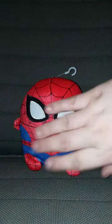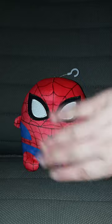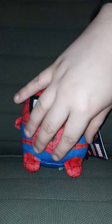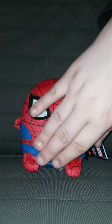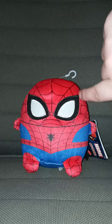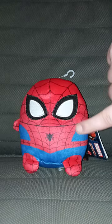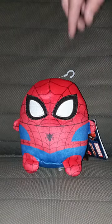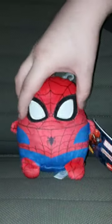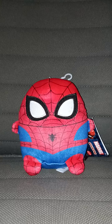The outfit is just printed on the plushie, and the little limbs are stitched up. Anyway guys, here is the back, the front — and let's go ahead and take the tag off and give it a review. And 3, 2, 1.